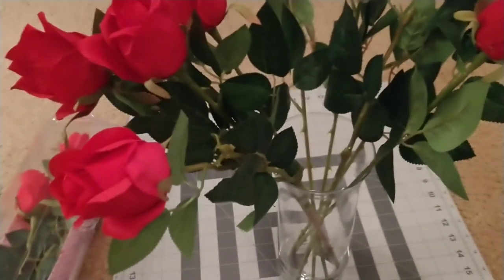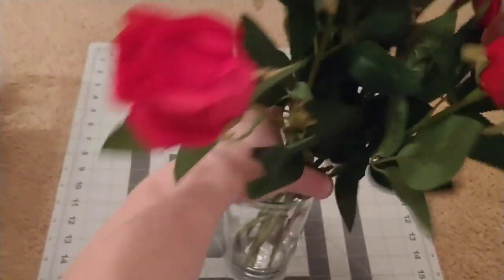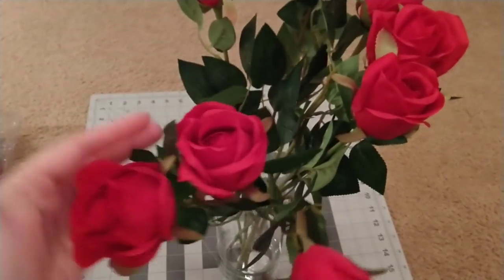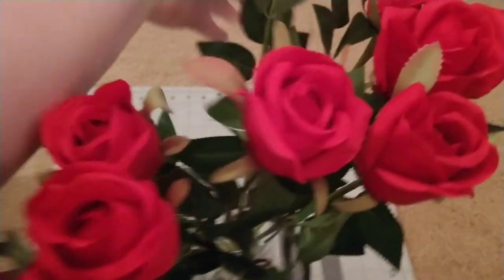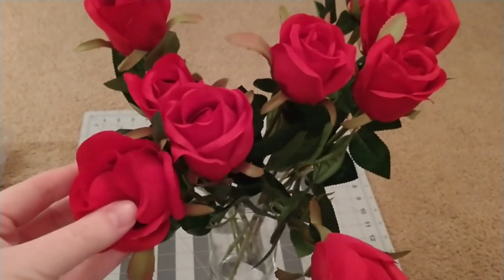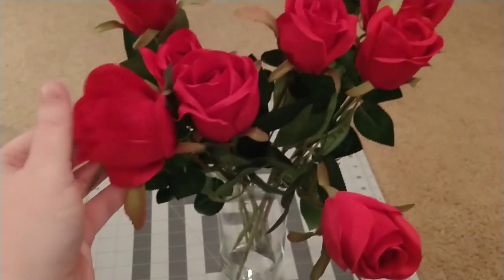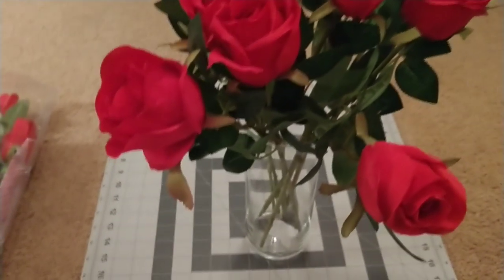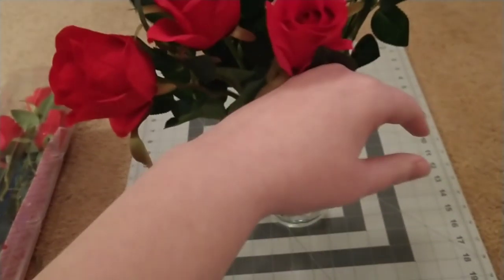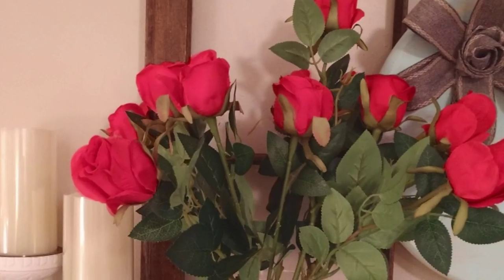I actually have a beautiful crystal vase that I'm going to try to find a few more roses to fill up. I think this is a great option for someone who is maybe allergic to flowers — I actually have a very sensitive nose — so it's great for someone with floral allergies, or just someone you want to enjoy the flowers longer, because these are really really nice. I'll take a picture of these — I'm actually going to put all 12 of them in this vase just so you can see how pretty they look. Thanks again for watching!